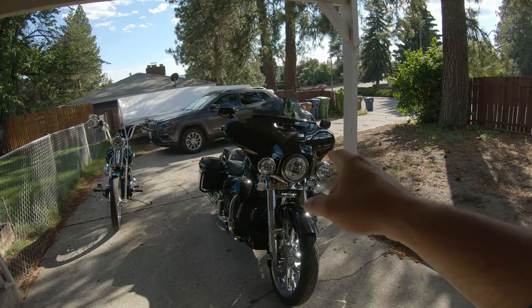I royally screwed the pooch with you guys on that last video regarding the horns on the Streak Glide. I said in the comments a couple of times I had every intention of getting a sound bite for you guys, but by the time everything was installed and done and I showed it off to my neighbor, I had completely forgotten about it and walked away. That was my bad.